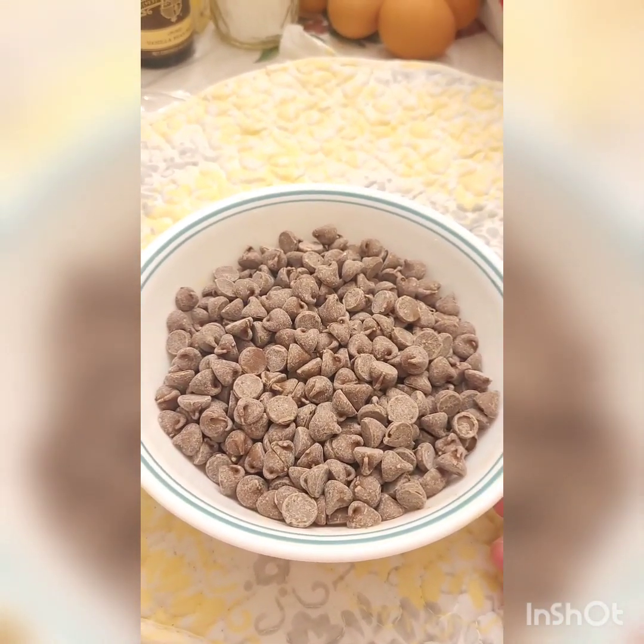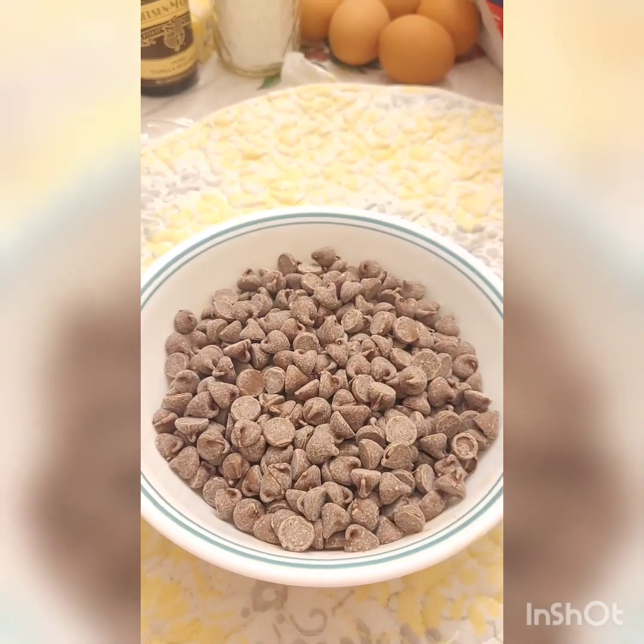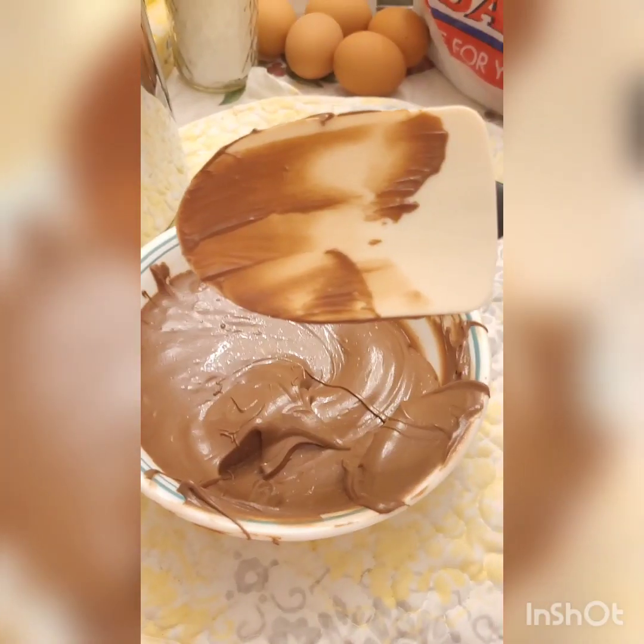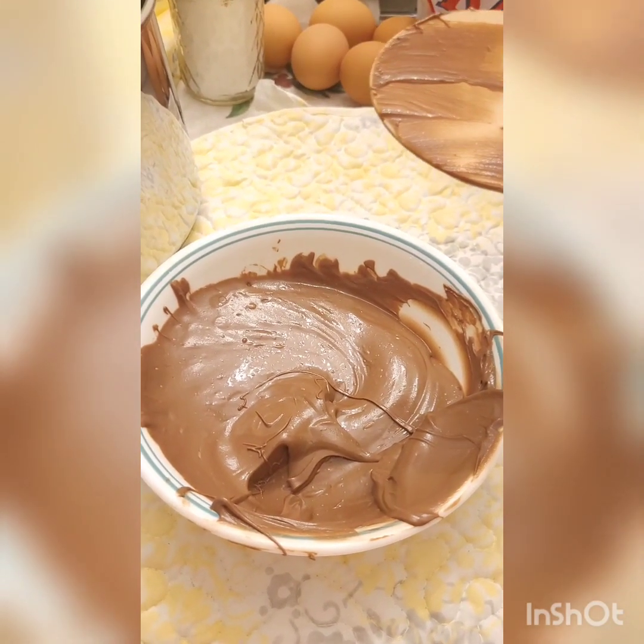If you don't want to do this part, that's totally fine. When we get to the cocoa powder part I'll just let you know when to add it. When your chocolate is fully melted, put it to the side until we're ready to use it.